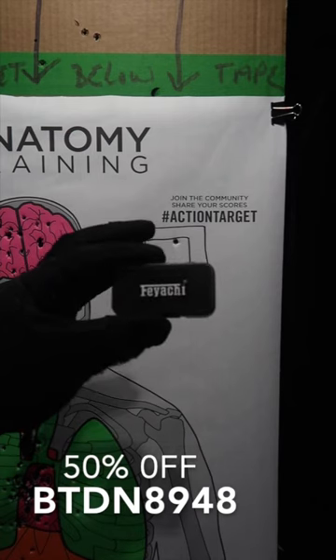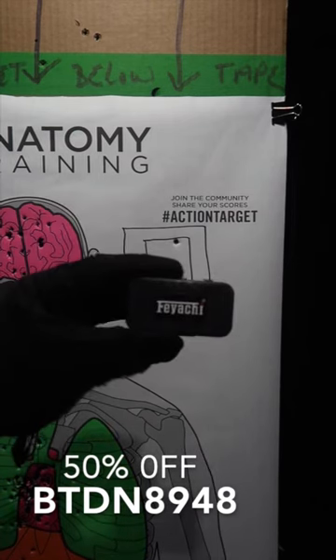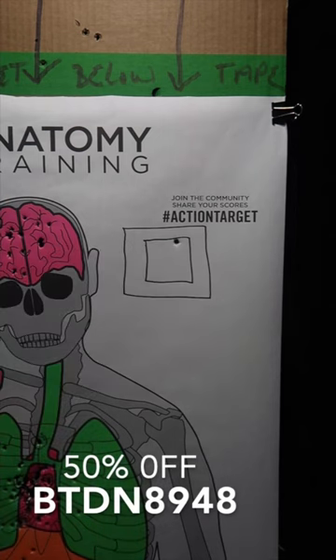Not only do they make it really easy to zero in, they're also giving it to you for 50% off. Use that discount code on the screen for your order to get 50% off.